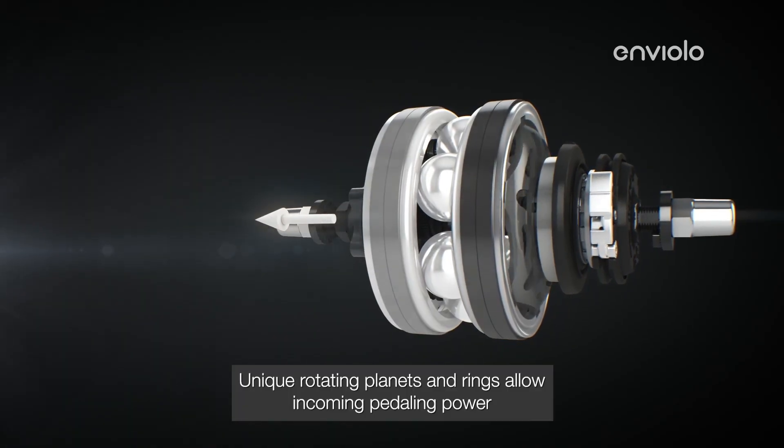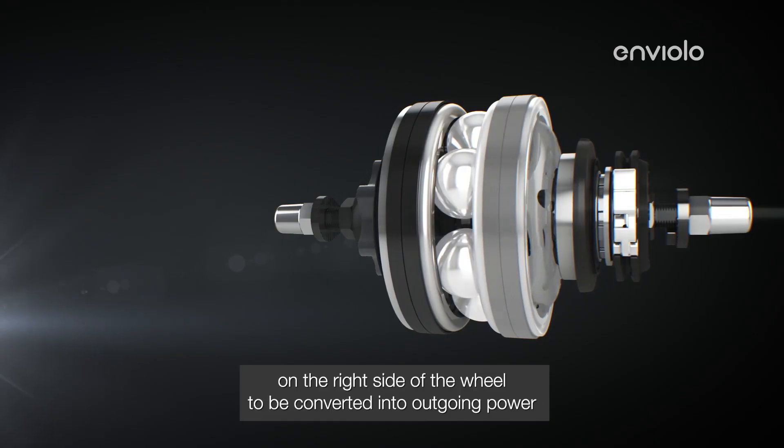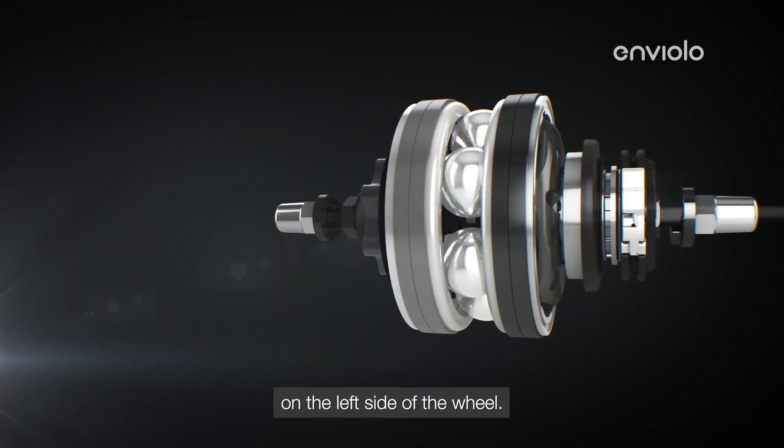Unique rotating planets and rings allow incoming pedaling power on the right side of the wheel to be converted into outgoing power on the left side of the wheel.